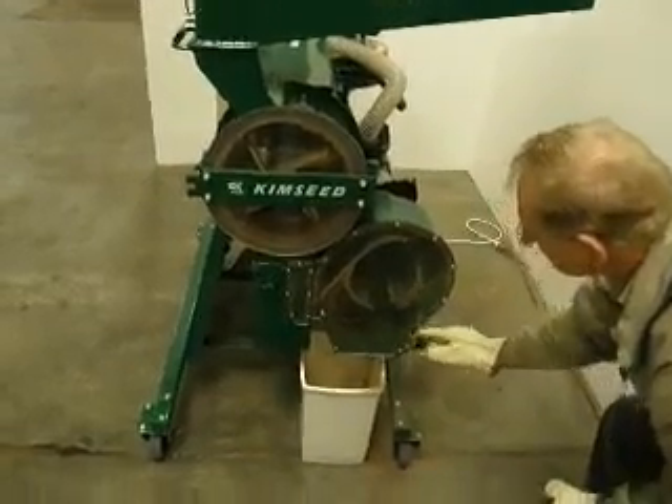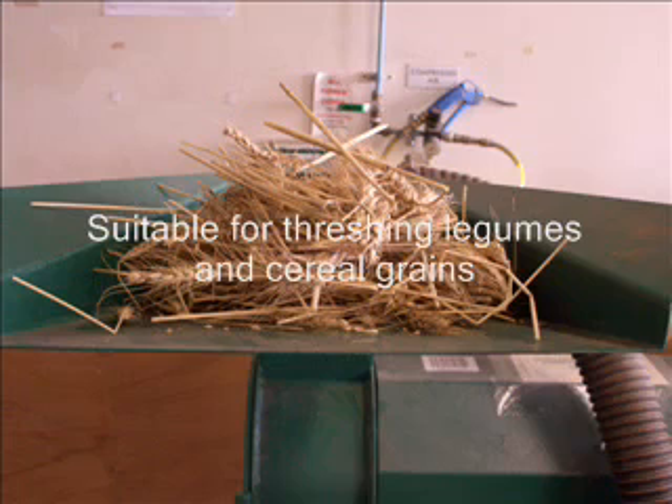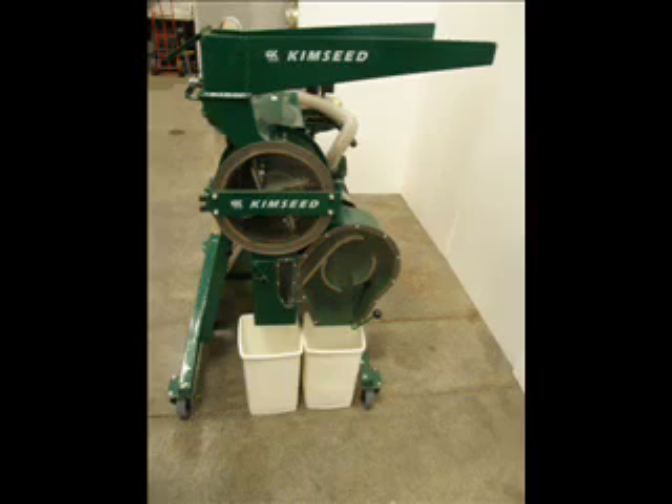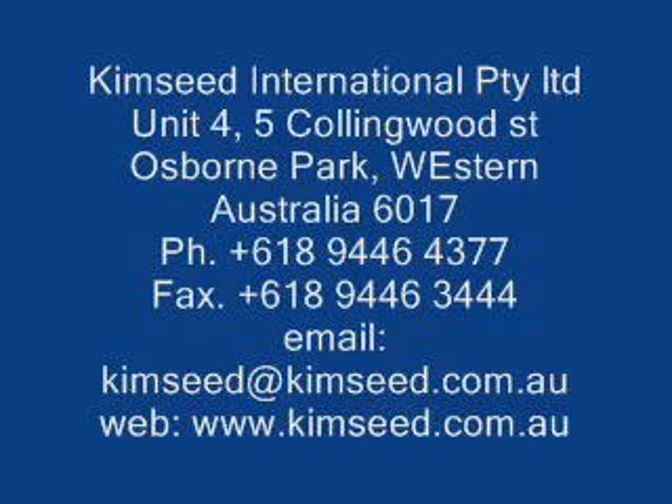Kimseed seed threshers have been sold and utilised all over the world for the last 30 years. Kimseed products are of a high standard and built to last. The Kimseed Multi Seed Thresher CWA is a multi-purpose seed threshing unit for a large variety of seeds — high quality, durable, and built to last the test of time. Contact Kimseed International for further information, and visit the Kimseed website at www.kimseed.com.au to see our other products.